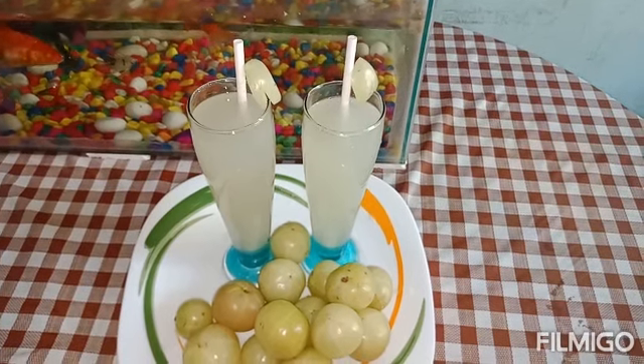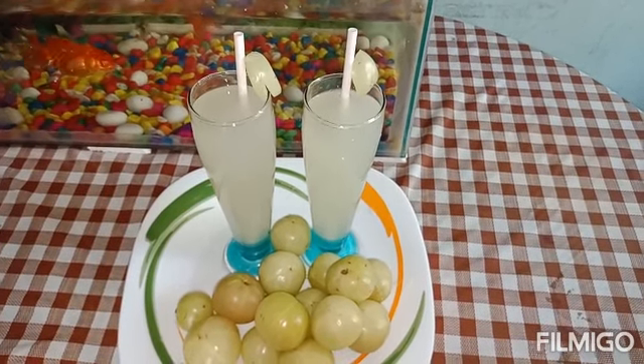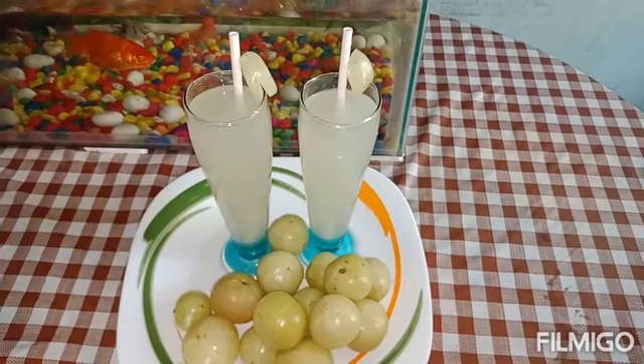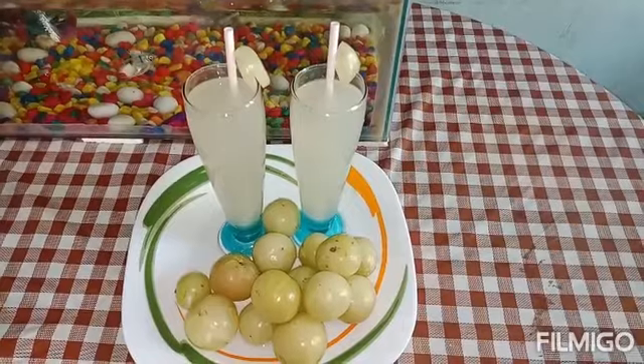Now, we are going to add a very healthy drink. We are going to add a 4-4 juice.